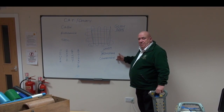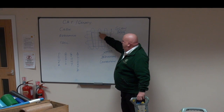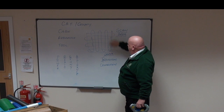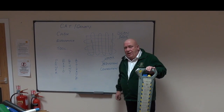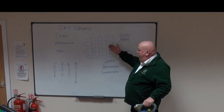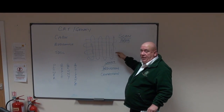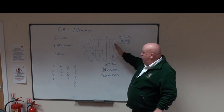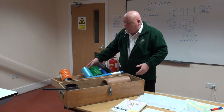We use the CAT to scan an area before we excavate. You scan left and right, north and south, on Power and on Radio, to check for both. As we find anything, we mark it up on the outside of the area we're going to excavate, because once we start digging the marks will disappear — so you always mark outside the area.